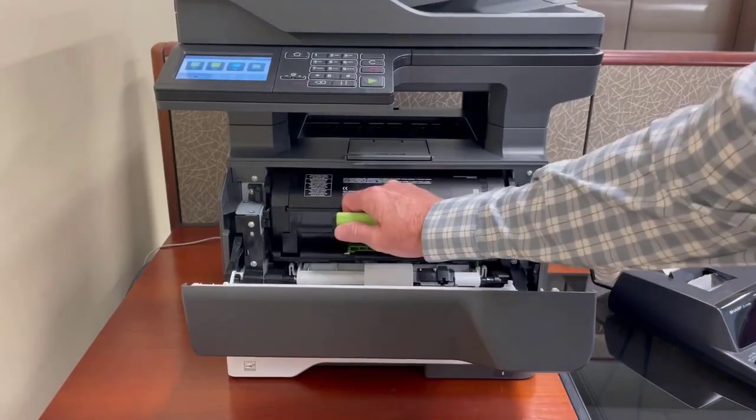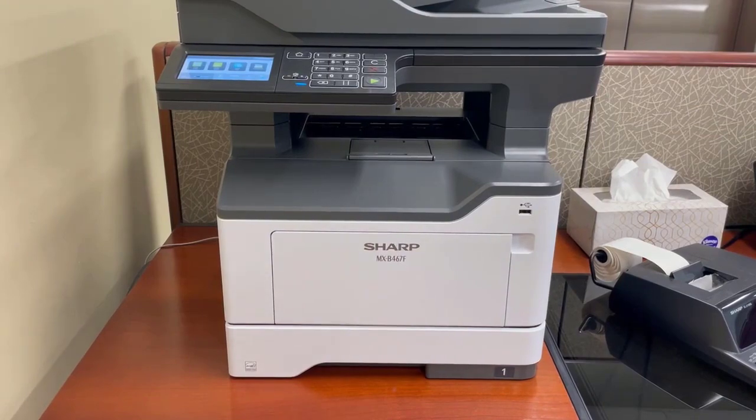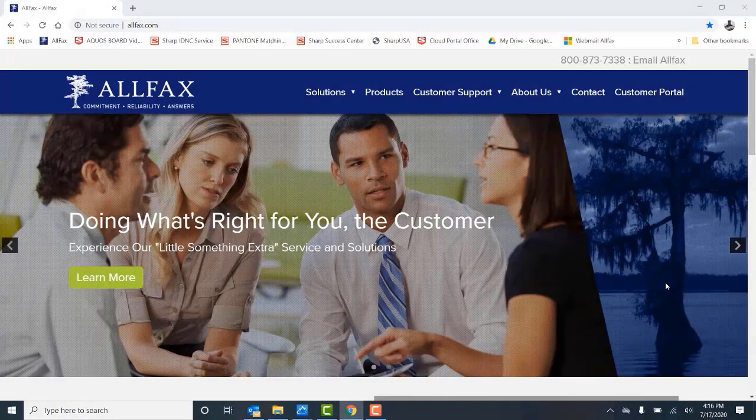To install a new one, simply place it back in the machine and close the front cover. That completes our video and thanks for watching.